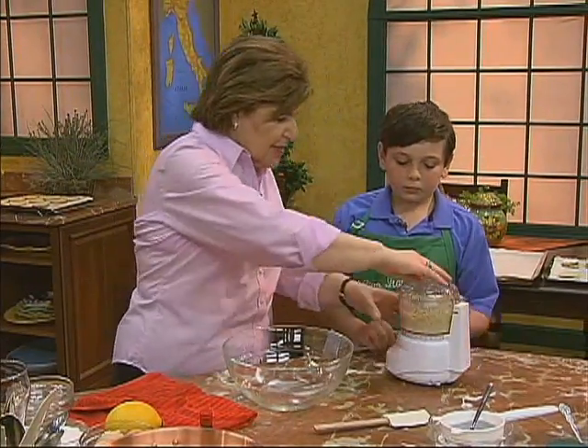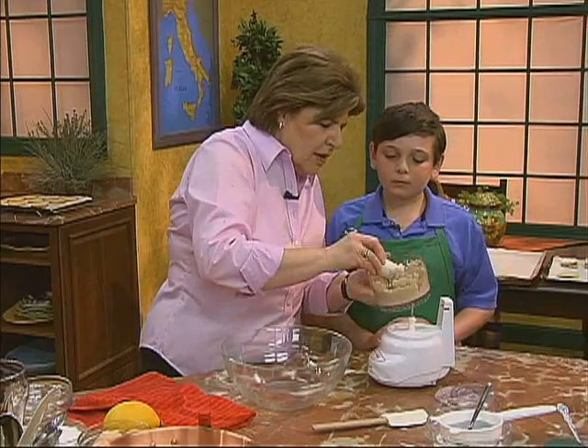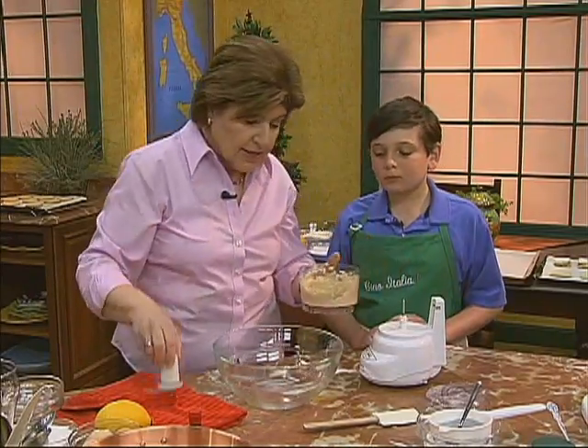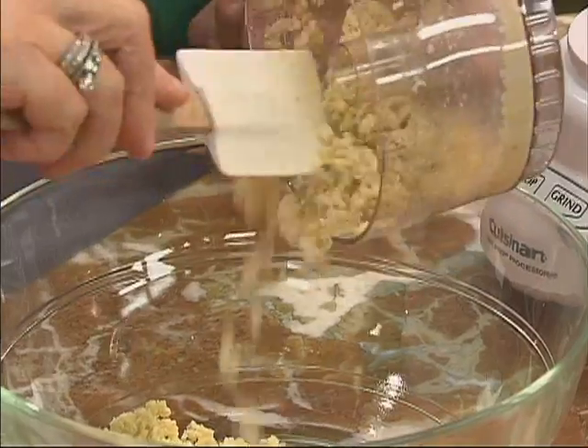Alright, stop. Let's see what they look like. We want something here that is almost like a flour consistency because there is no flour in this cookie. It's just the nuts.